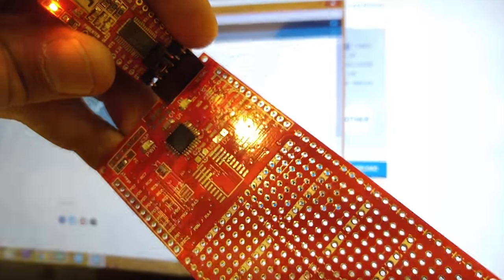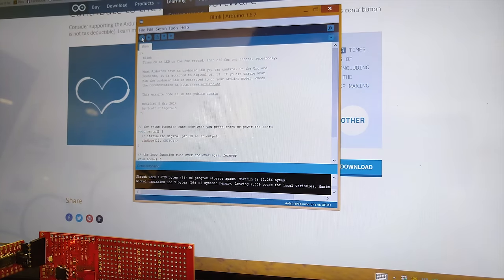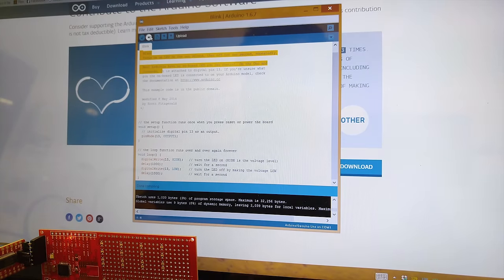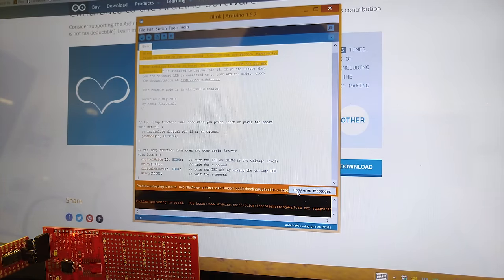On this I'm not sure what pin the LED is connected to. I'm guessing that's it right there — let's just do it and find out. Let's just verify the code and see if it works. It did not.